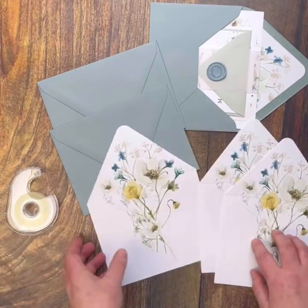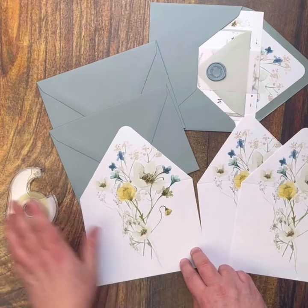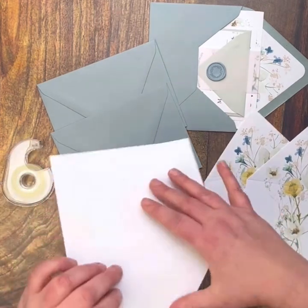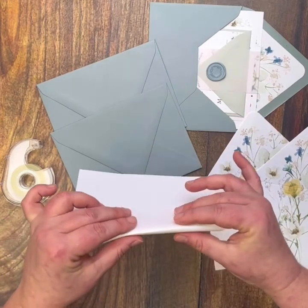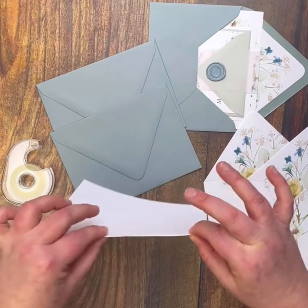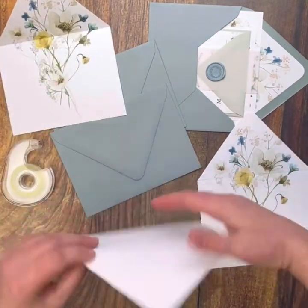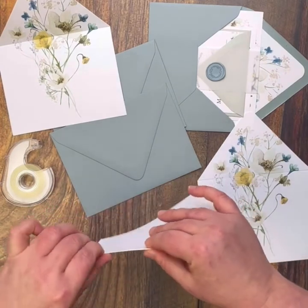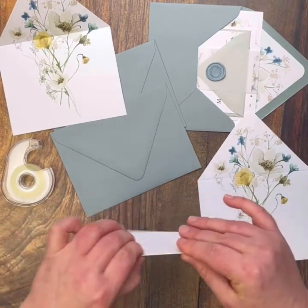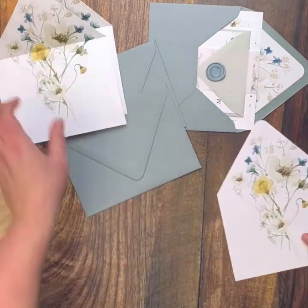So what you're going to want to do is start by pre-folding each liner — I think that this is a great first step. Find that fold, just gently run your finger along and pre-fold them and set them aside. This will make things go a little bit quicker in the long run.